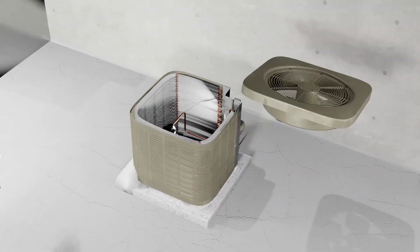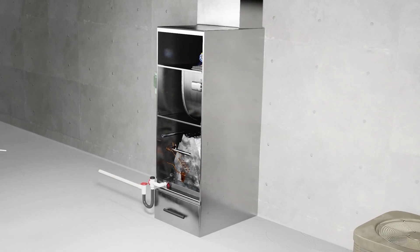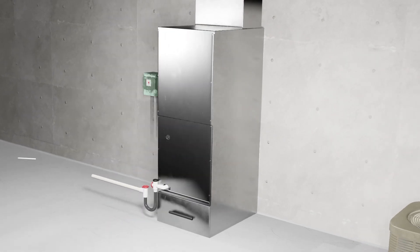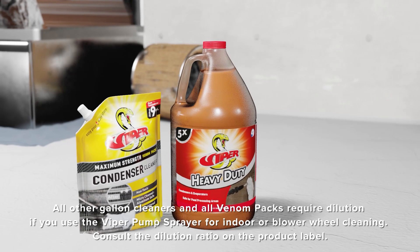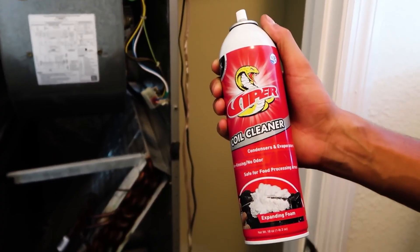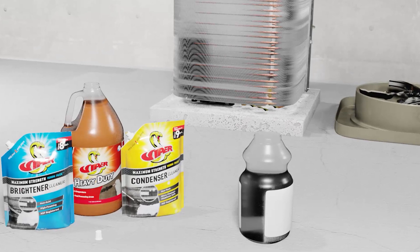Finally, reassemble the equipment and test safely. If any of the components are still wet, ensure that they fully dry before completing your testing. As you can see, the Viper Cleaning Line, including the gallon jugs and the Venom Packs, as well as the aerosol coil cleaning spray and the pan and drain treatment, create a full line of HVAC cleaning chemicals that are both safe and effective.